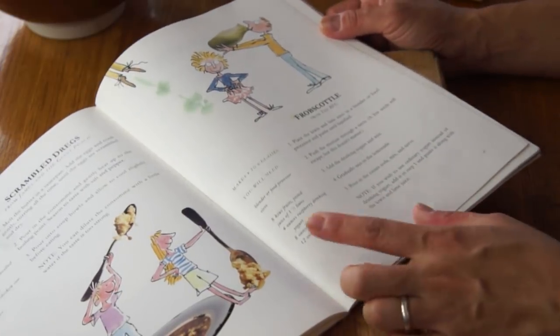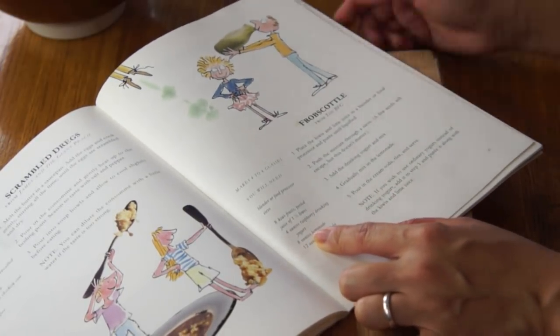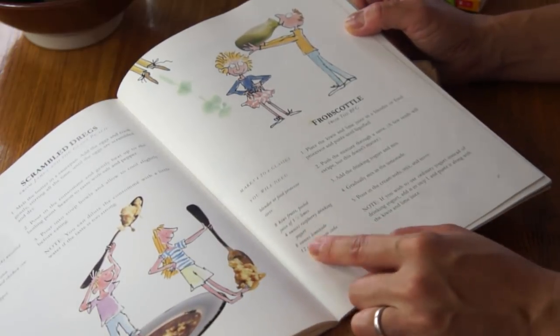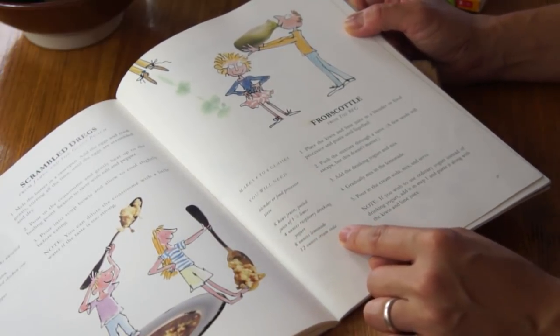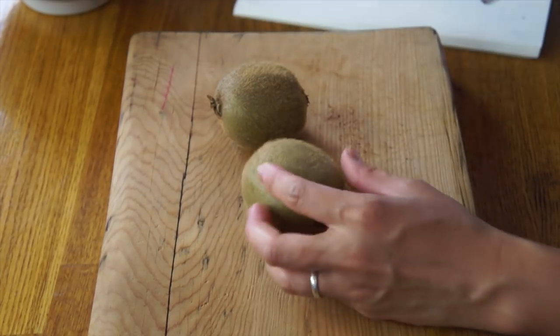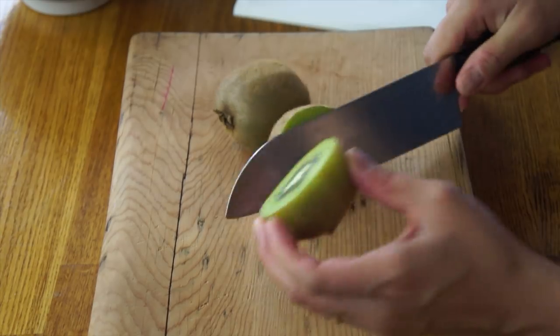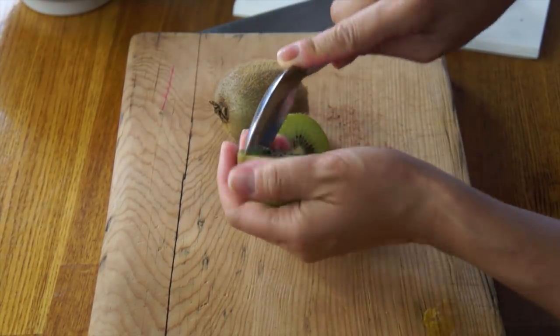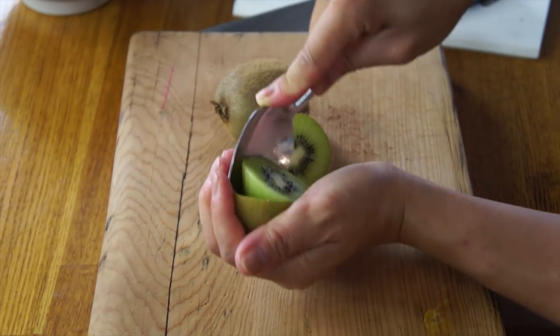This recipe is quite interesting. It contains ingredients that I wouldn't necessarily pair together or think of. It has kiwi fruit, raspberry drinking yogurt, lemonade, and cream soda. We need eight kiwi fruits. On the box of kiwi it said that you could just cut it like this, and then take a spoon and scoop the kiwi out. And that does seem to work pretty well. I'm going to place my kiwi into my blender here.